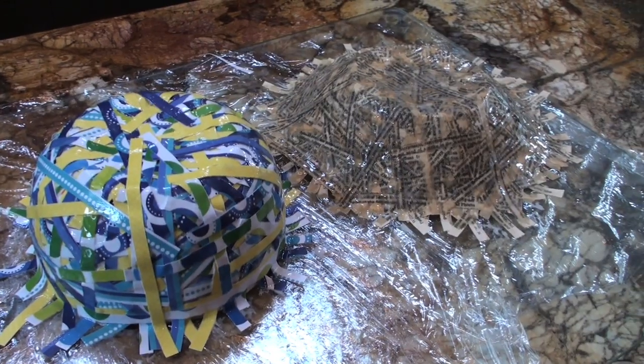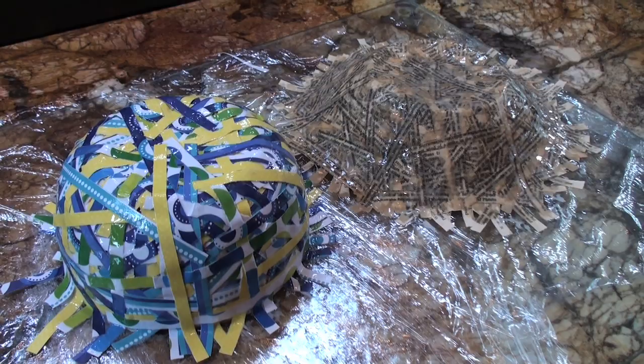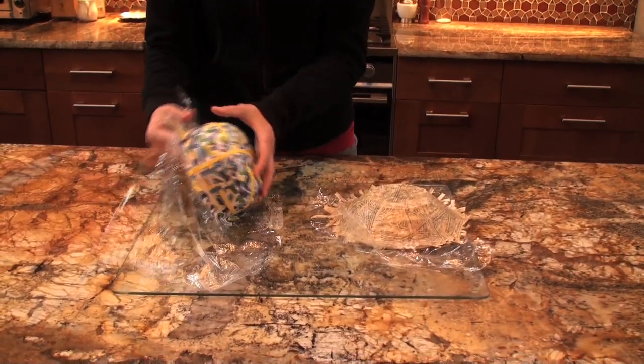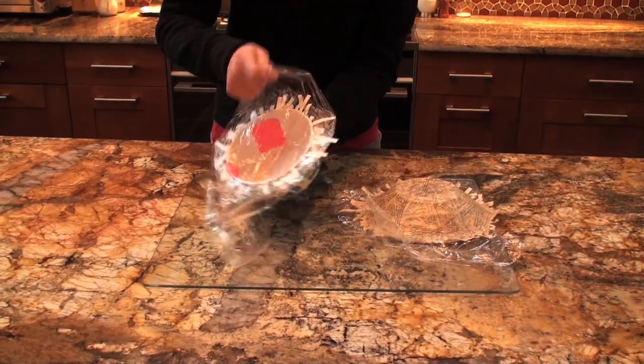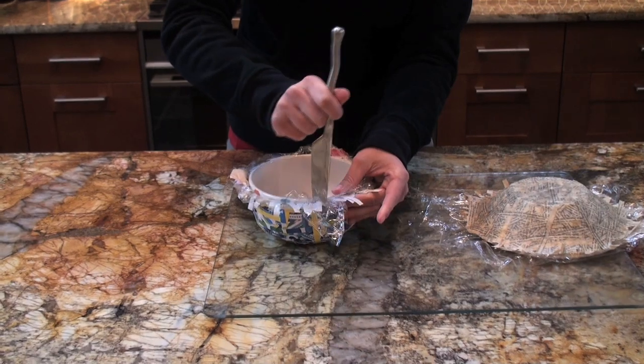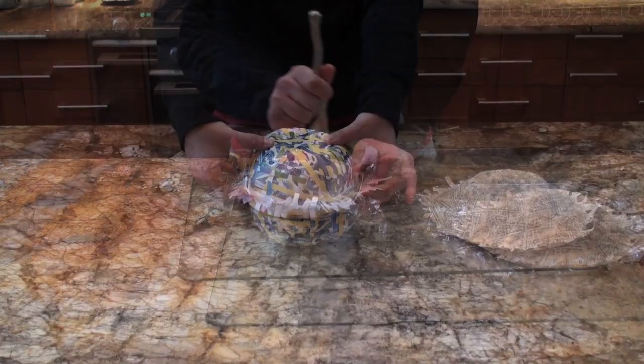Once your bowl is completely covered, set it aside and allow it to dry for 48 hours. Once it has dried, flip it over and carefully remove the saran wrap. If you need a little help, you can use a butter knife to help pry it off.